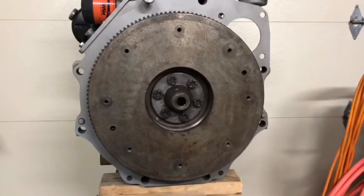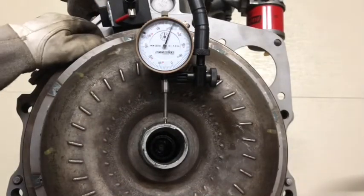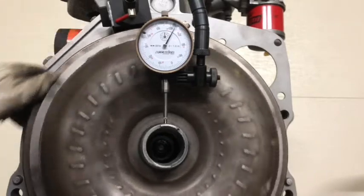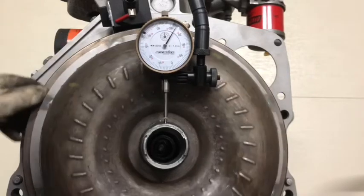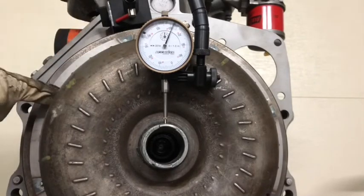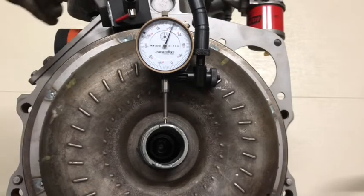I could see it's about 20 thou out. I've taken this torque converter off and on about six times now. I actually made a chart, labeled each bolt hole, and kept rotating it — I was getting 60 thou, then 40 thou on a different one.